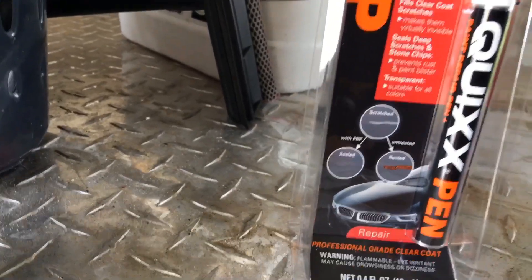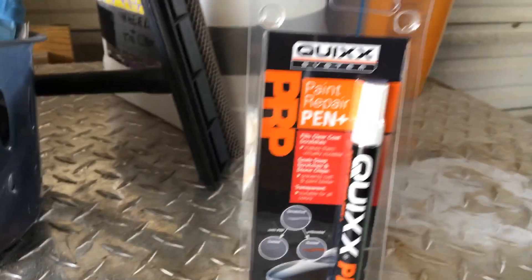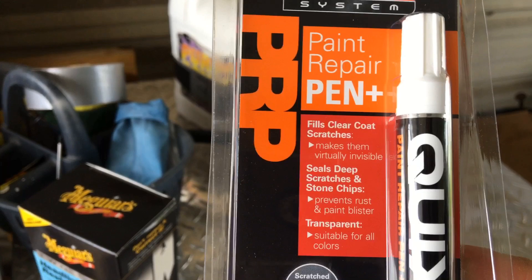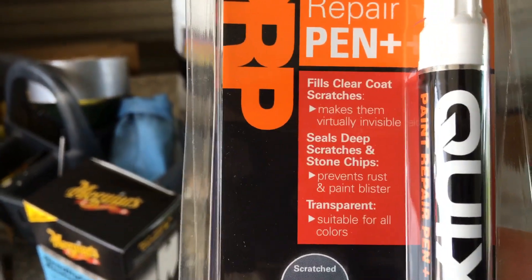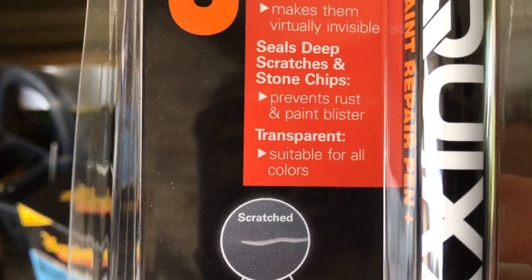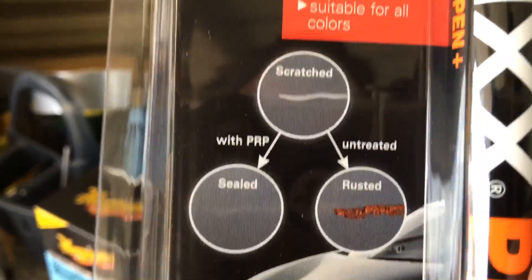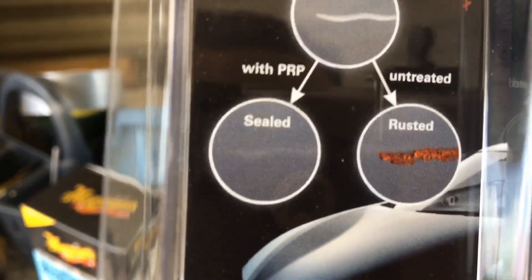This repair pen is for you to fix or at least mask scratches, chips, things like that. Claims on the packaging say: fills clear coat scratches, makes them virtually invisible, seals deep scratches and stone chips, prevents rust and paint blister, and it's suitable for all colors. It's got little pictures showing you that untreated your scratch will get worse and rusty, but when it's sealed you can barely see it.